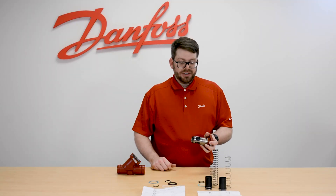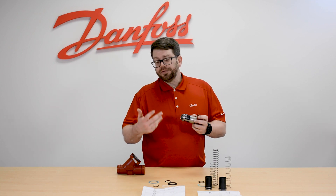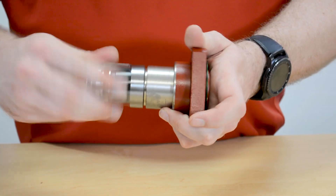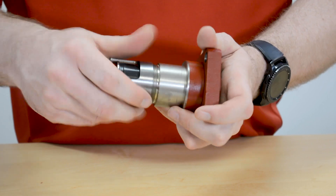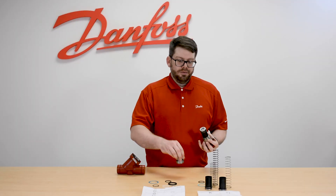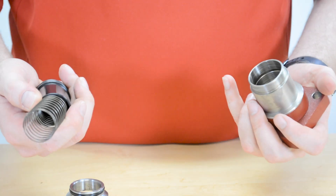When replacing the cone assembly or just doing an inspection, it's very easy to do. Simply unscrew the cage assembly from the bonnet. Once fully unscrewed, it just pulls right off, and then the cone and the spring simply pull right out.